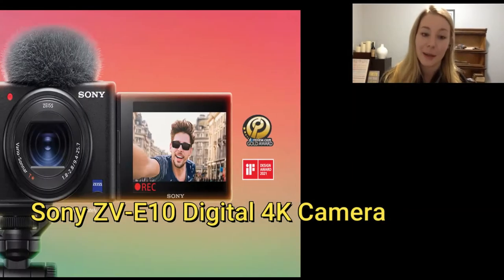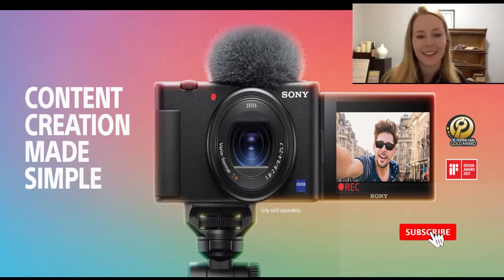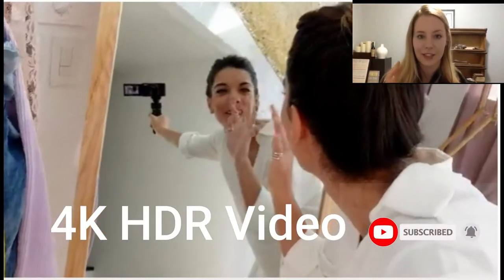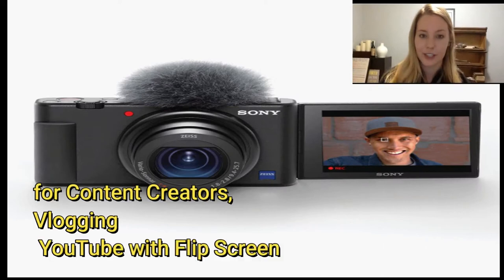Hi guys, today we are going to review the Sony ZV-E10 digital 4K camera. It has amazing features and gives you 4K HDR video. You can use it for ultra 4K video recording and it's great for content creators, vlogging, and YouTube.